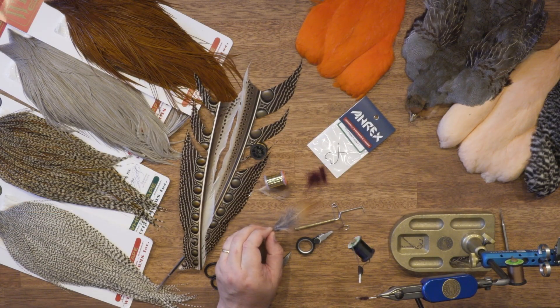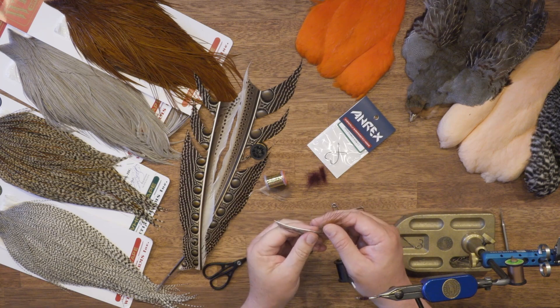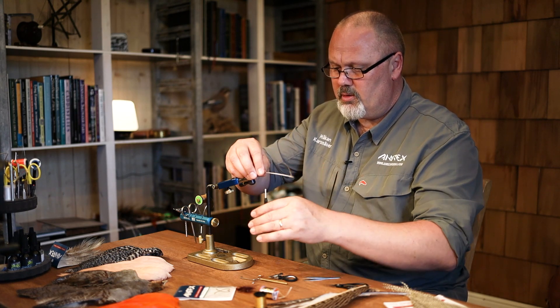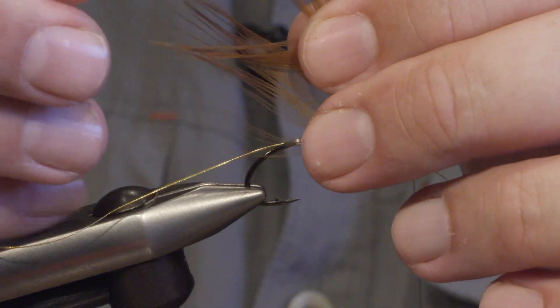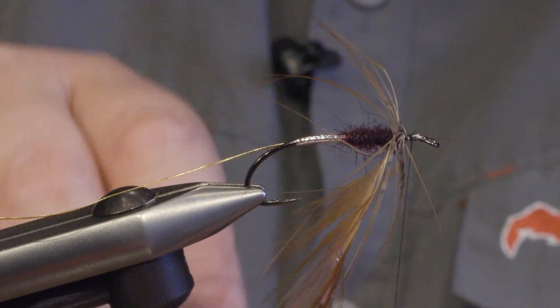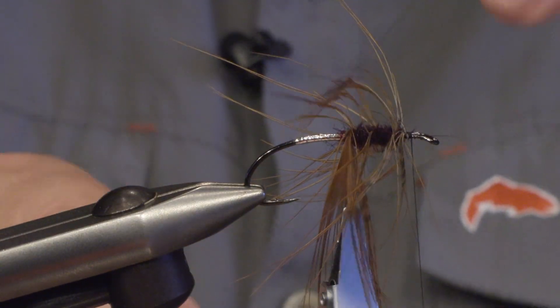The body hackle should be a brown spey hackle. I'm using a natural brown ring neck feather which I think is a really good substitute for heron or other spey feathers. So I strip off all the fluff and tie it in front of the body. Using a hackle plier, you need to be very careful with the tip of the hackle, and then I wind two or three turns just over the claret dubbing and let the plier hang there.